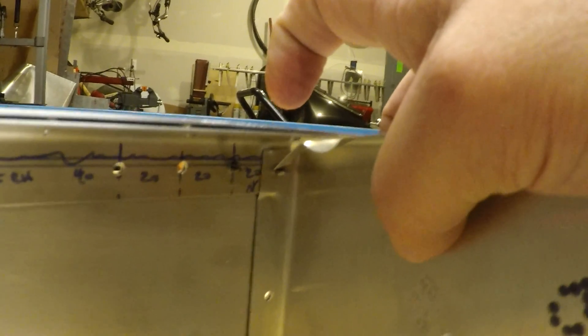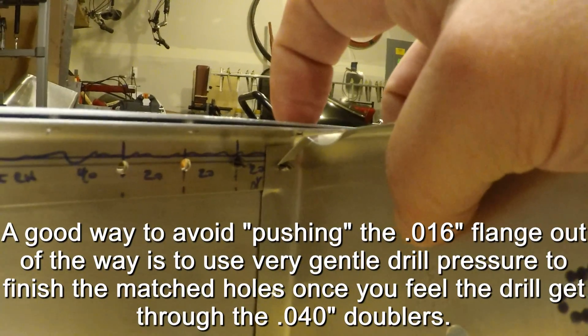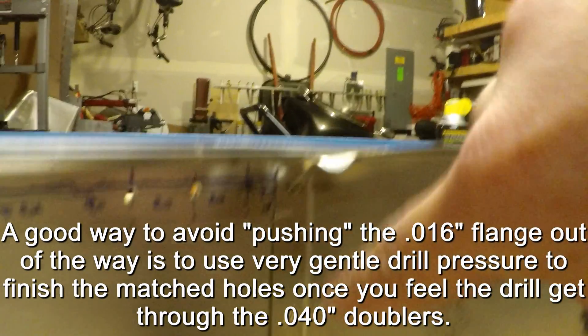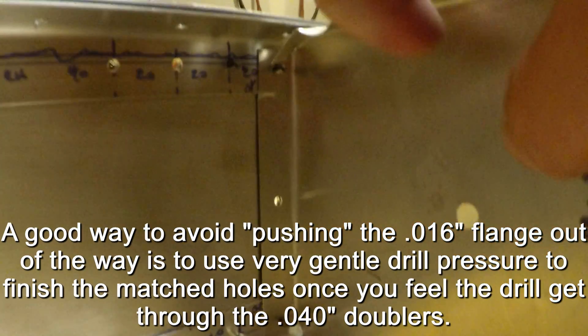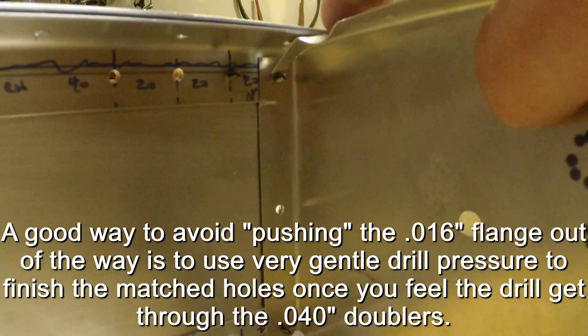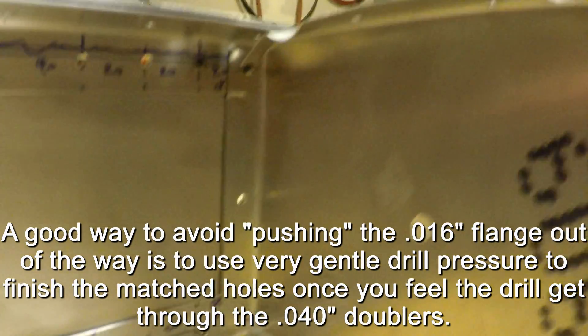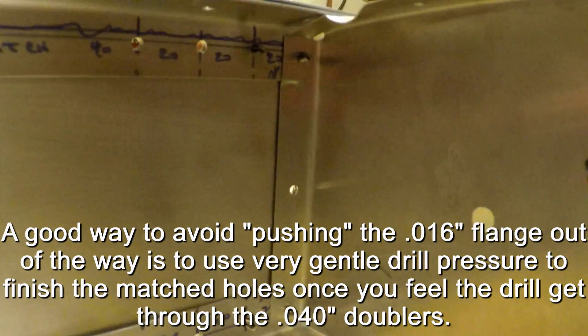When you're drilling down with the drill bit, once it gets through the 40 thousandths here it wants to push the 16 thousandths out of the way because there's nothing holding counter pressure on the back side of it when you're drilling through the skin. A good way to address this if it happens to you - it doesn't happen all the time, it happens sometimes.